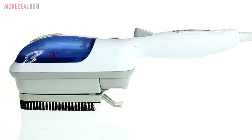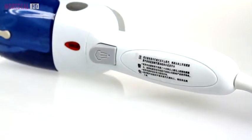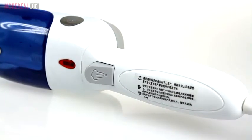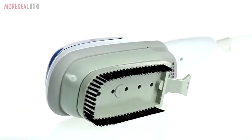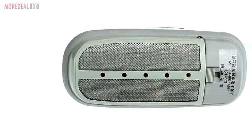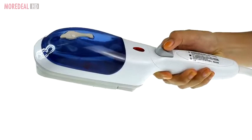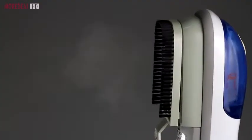The Travel Steamer is perfect to iron and smooth out those wrinkles and creases, as well as neutralizing bad odor. Lightweight, compact and portable, all you need to do is plug it into the nearest power source at home, in the office or wherever you are when you're traveling.